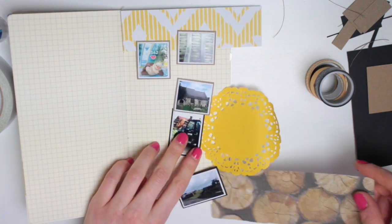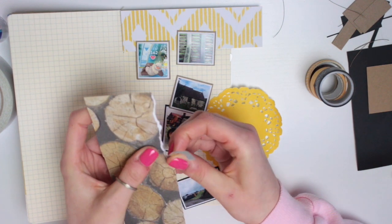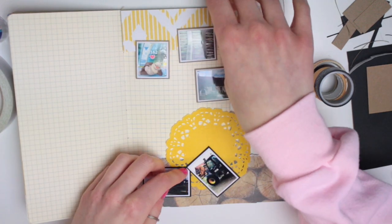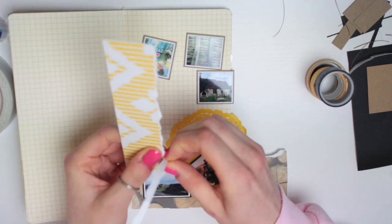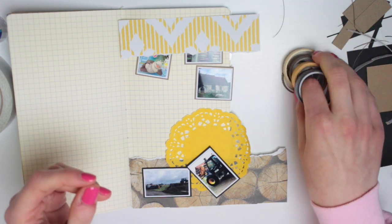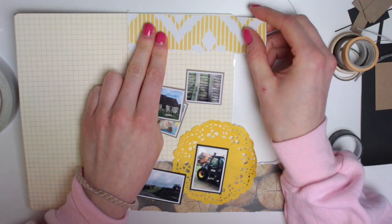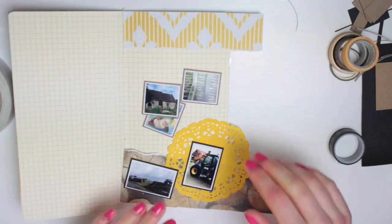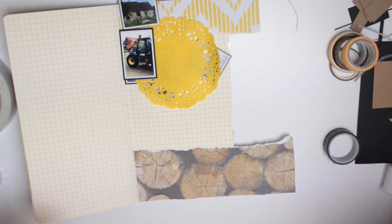If I was to lay out this page without any washi tape, I would probably stick to the sort of layout that I've got. I'm actually going to rip these bits of paper as well so they don't have straight edges, because I prefer them not having straight edges when I use papers. I definitely prefer that, and I'm going to do the same with this one up here. I feel like if I leave these straight, then once I add the washi tape as well, there's just too many straight lines — the straight lines of the photos, the card, and the washi. I'm going to stick this down without the washi tape first and then add it to show you the difference.